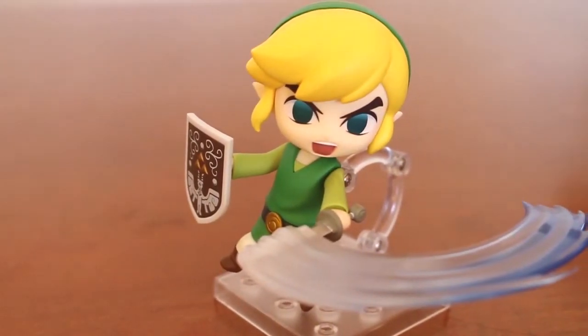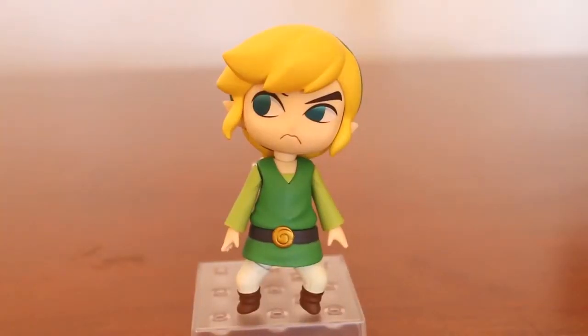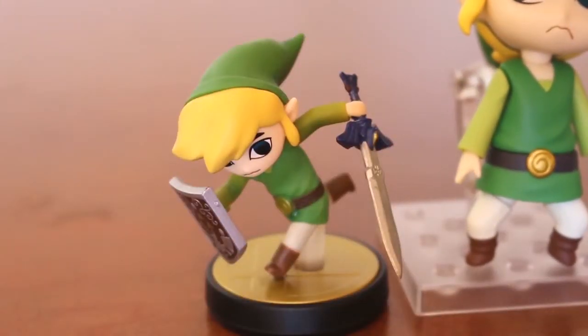For luck, one day I found it pretty cheap, and now it's here. So, you can be wondering, like me, what's its real size? Let's do a comparison with the Amiibo of Toon Link.